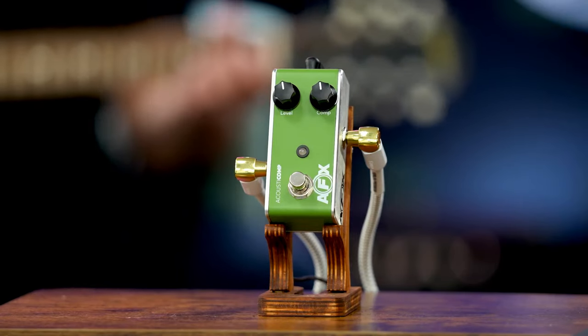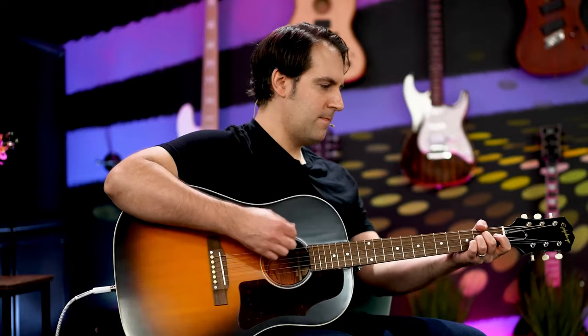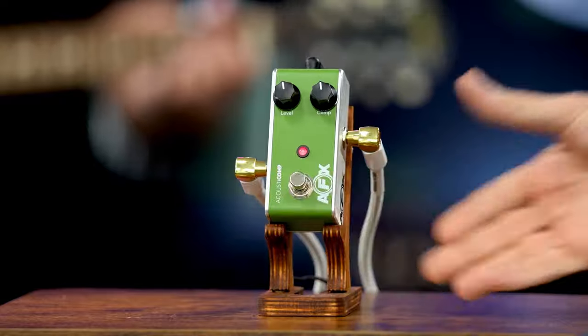Let me demonstrate this for a second. This is just what it sounds like without the pedal on. Then I put the compressor on.